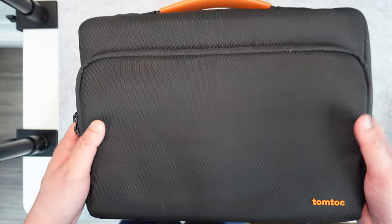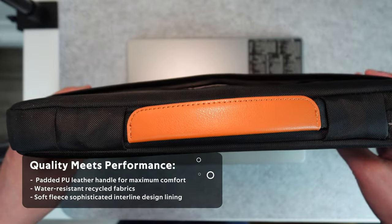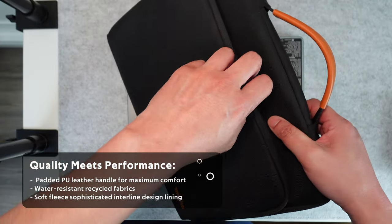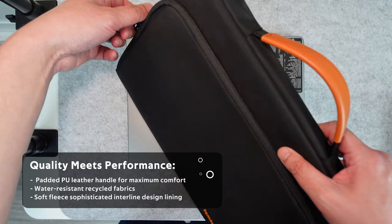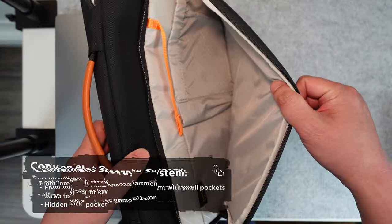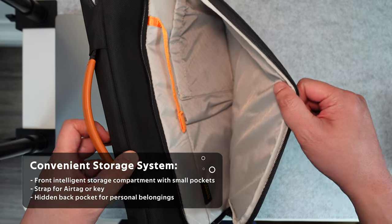The reason why I like this case is the fact that it's your standard laptop sleeve with a nice carrying handle, but there's also this nice large compartment in the front so that you can store all your accessories. So if you have a charger, charging cable, or the charging block, it all goes in here.